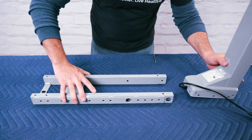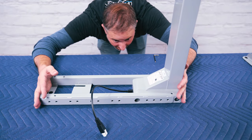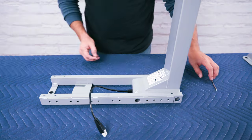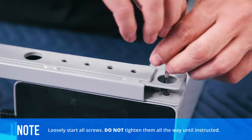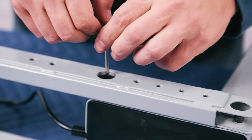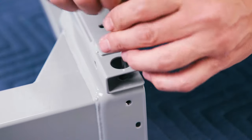Place one of the crossbar ends upside down. Insert one of the legs in the open area of the crossbar end so that the back of the leg and the back of the crossbar end are flush. Using the included 4mm Allen wrench, begin inserting 4 of the H1 machine screws through the crossbar end and into the leg, but only rotate each screw a few times to avoid misalignment or cross-threading.